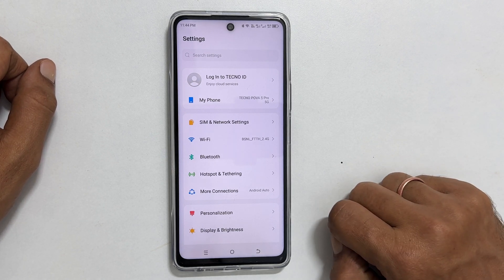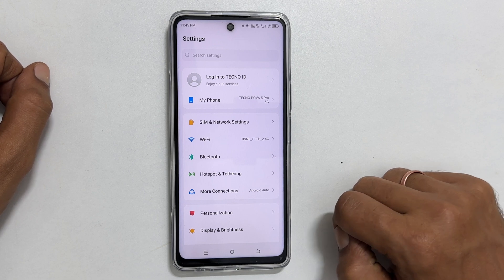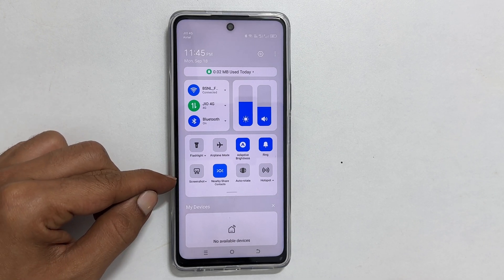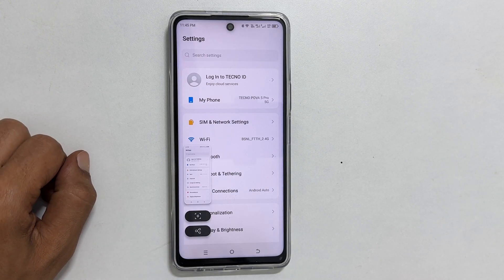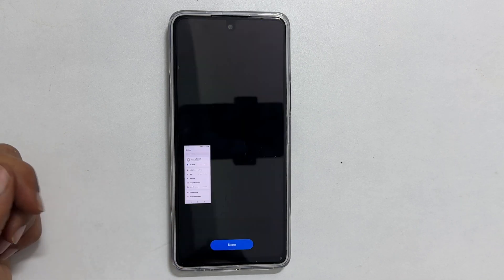The second method is using the screenshot button on the quick panel. Go to the quick panel on a page you want to capture, find the screenshot icon, and tap on it — it will save the screenshot. You will also get the option to take a scrolling screenshot with this method.